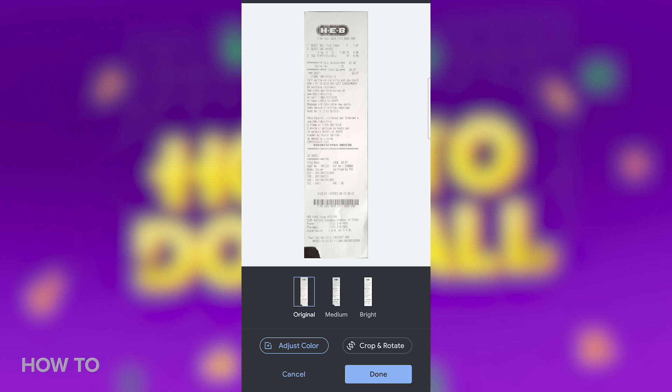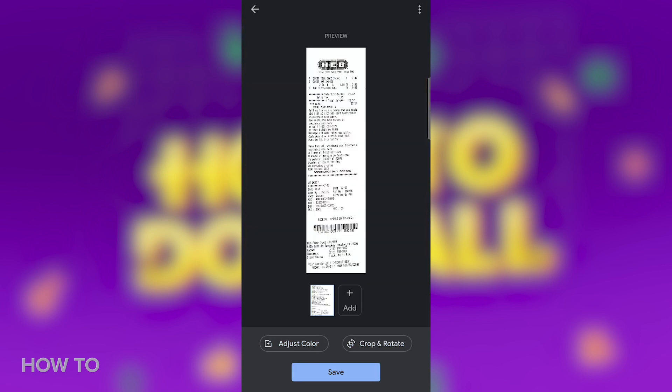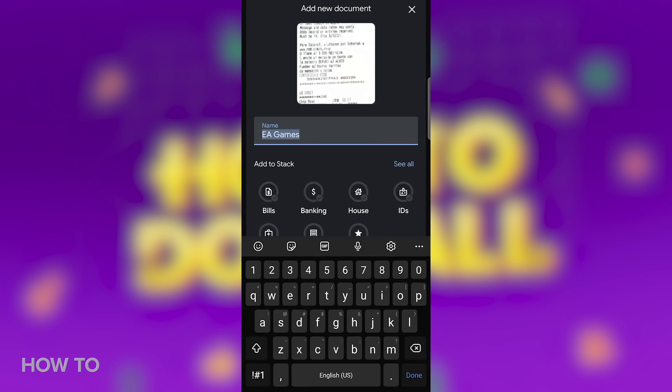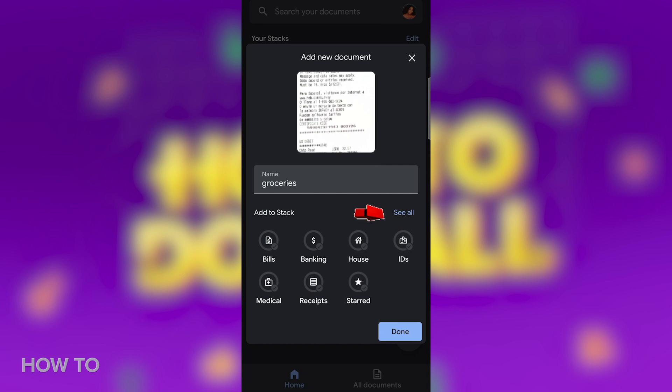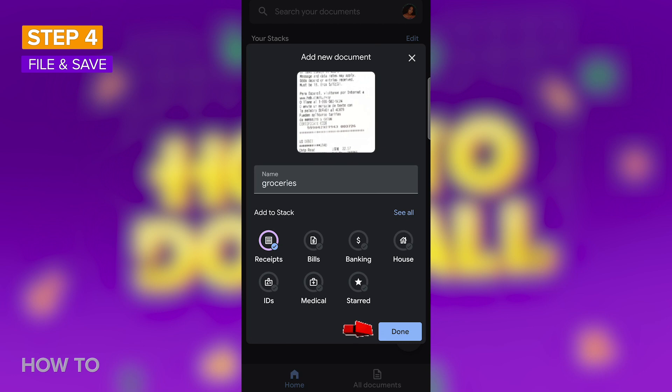From here, you can also adjust the color or crop and rotate the document. Once you're satisfied, select the Save button. Google Stack saves relevant information like dates and purchase amount for document searches. The app will suggest the name and category for your document. Accept the name suggestion or change it. Also, select the correct category or press See All to create a new stack. When you're ready to save your file, tap on Done.